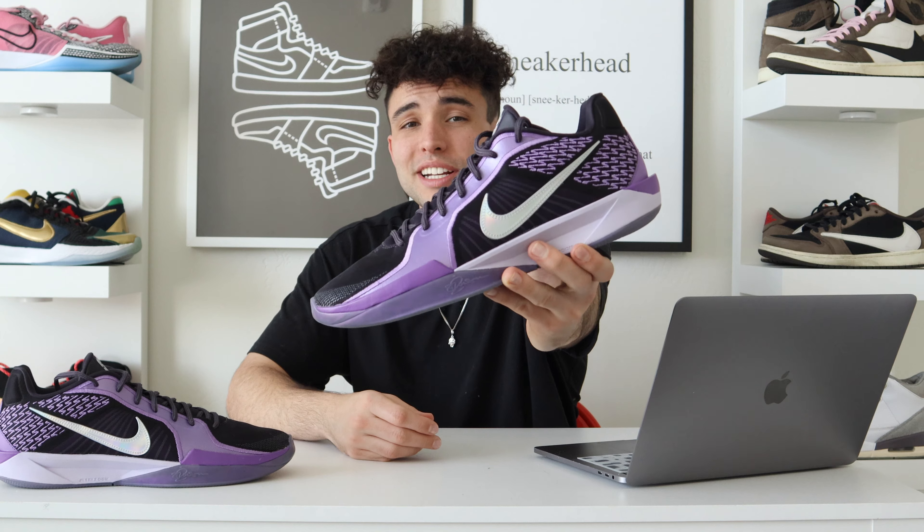That's it for the Nike Sabrina 2s — let me know what you guys think in the comments. Like, comment, subscribe — all that YouTube stuff, you know what to do. More videos coming, I try to pump them out whenever I can. I need more basketball shoes always, so let me know what you guys want to see. We'll see you on the next one.